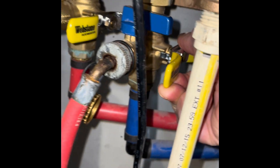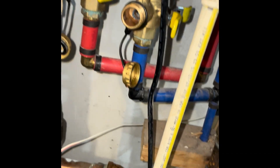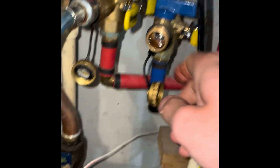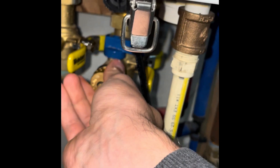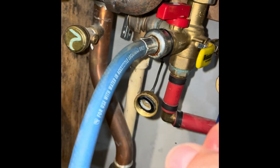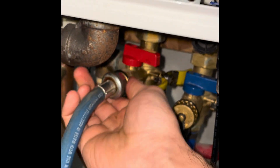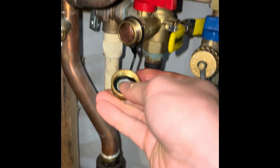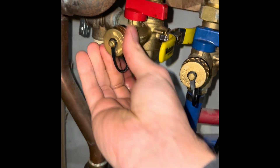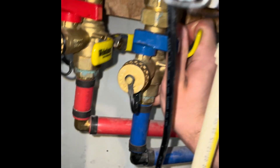I think I flushed it pretty good. So now I'm going to go ahead and turn this valve off. Make sure that's closed before you go ahead and take this off — I'm just going to screw that back on. Now for the hot water side: go ahead and close this valve first, then unscrew the hose and put it back on. Now you can go ahead and open up the valves.